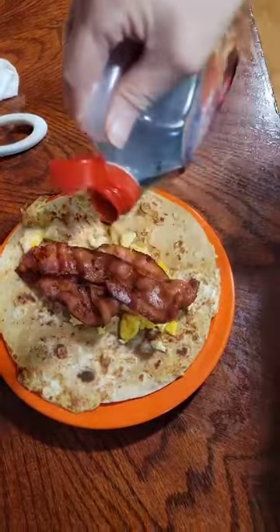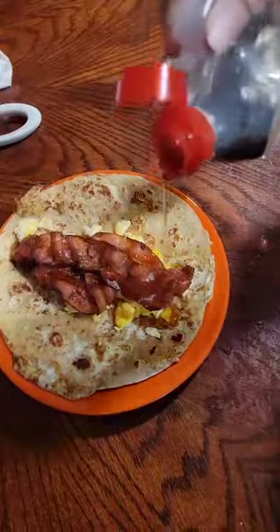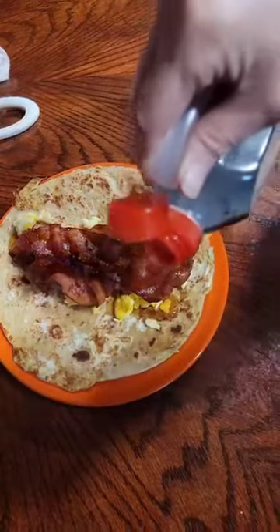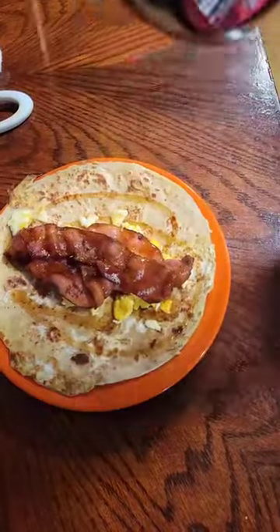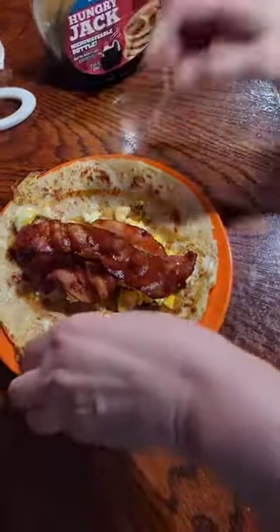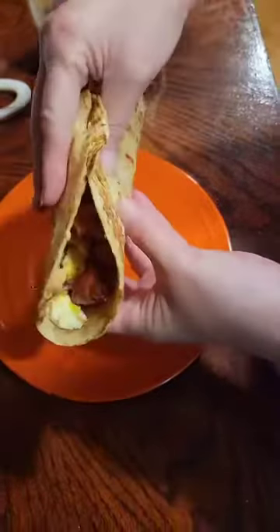This was so delicious. Please like the video for me, and make sure you come back to the Shabby Kitchen for more videos. Y'all give this recipe a try — it is so delicious, you'll love it. And here we have our taco, guys. Enjoy!